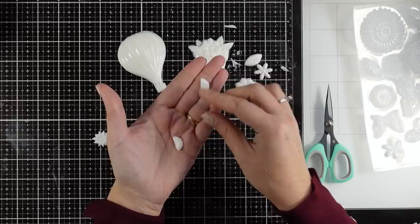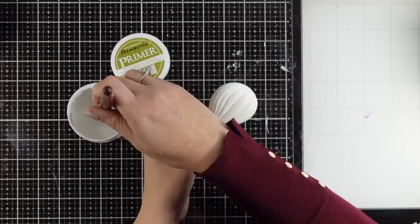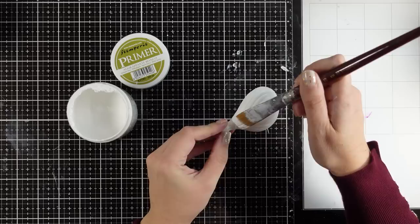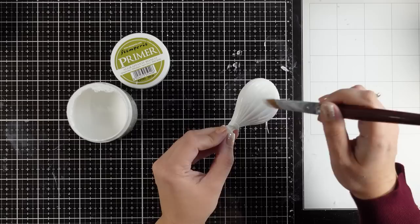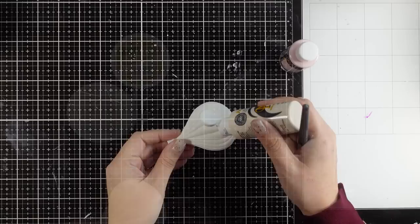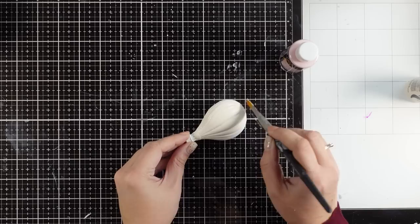Now let's work on the hot air balloon. Since resin is non-porous I want a porous surface, so I'm using a primer and completely covering it. Gesso will work just the same — apply it over your elements and maybe do a second layer. Once this is dry I'll start applying acrylic paint. Without primer or gesso underneath, the acrylic paint will peel off when it dries.